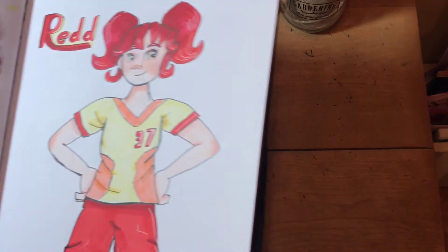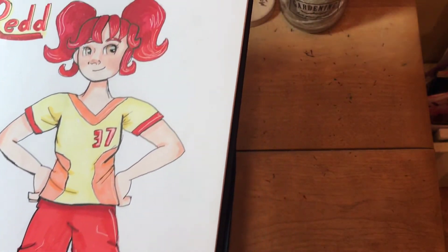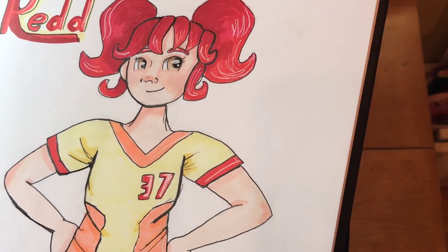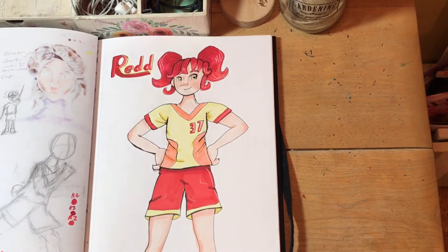I'm just adding the highlights now, and here is the finished product. I think she turned out pretty good. I really like the face — it's really cute. The colors turned out good. I like this drawing. On to the next one.